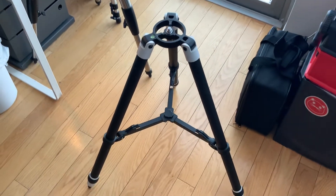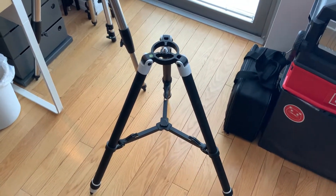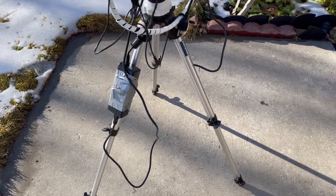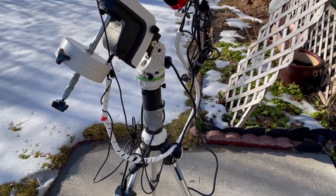I ditched the standard tripod that comes with the AZ-GTI mount because it wouldn't fit in my suitcase. I swapped it out for a video tripod I had laying around, and that seems sturdy enough.